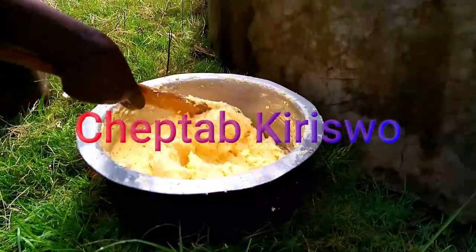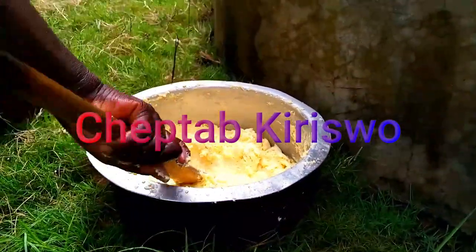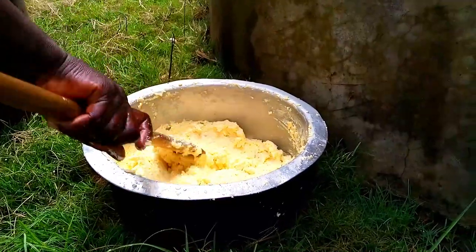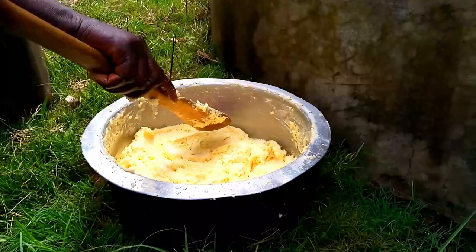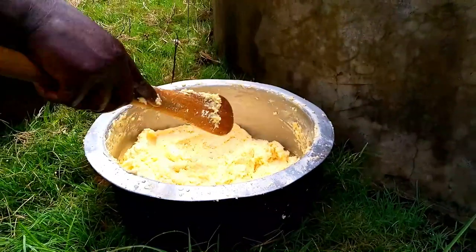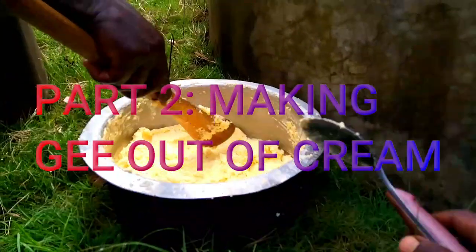Welcome to my YouTube channel, Chef Tav Kiriso. We have finished washing the cream and right now you can see it's a clean dough. What we are going to do is take it to the fireplace and start cooking it in the same sufuria.